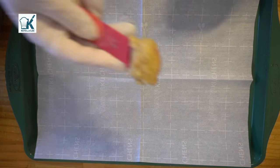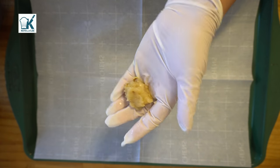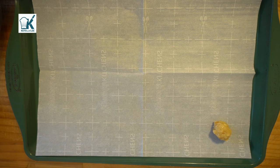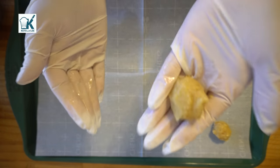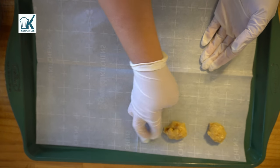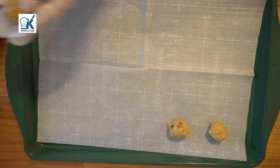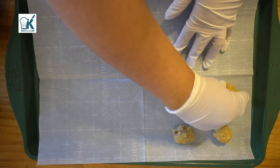Now we have our lined baking sheet. I'm taking one heaping teaspoon and rolling it into balls just like that. You want to put them two inches apart at least because they do spread out. I just use my two fingers as a guide.